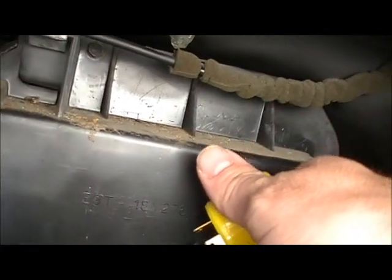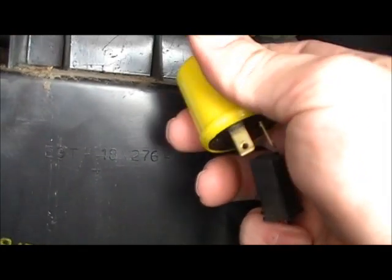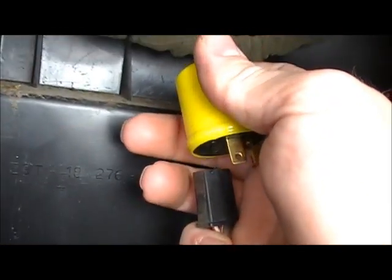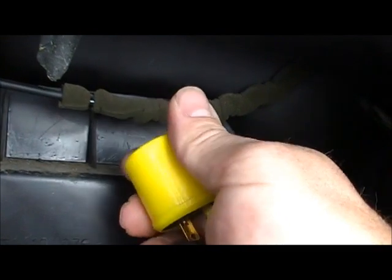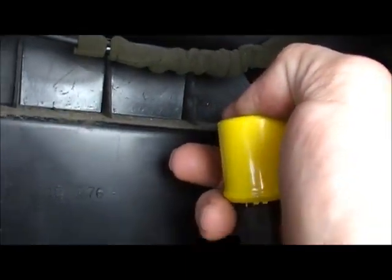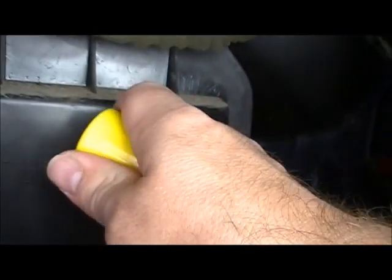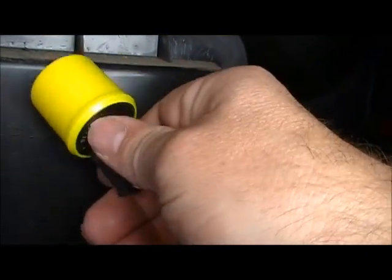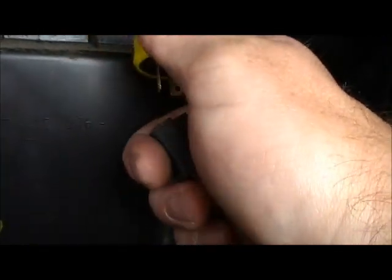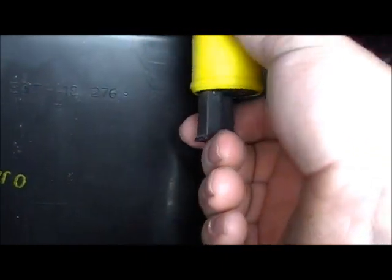And I am going to attempt to plug this in with one hand. Can I do it? Probably not. Here we go. I'll do that again if you want me to. I can plug it in, but I can't unplug it. How about that? There we go, I've unplugged it. Plugged it in with one hand.